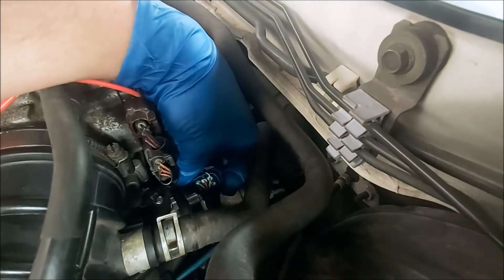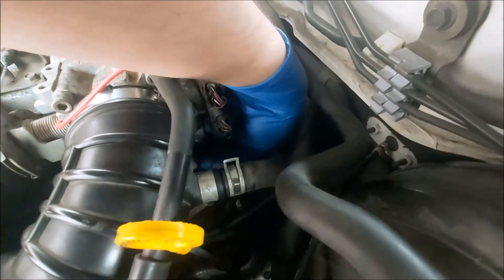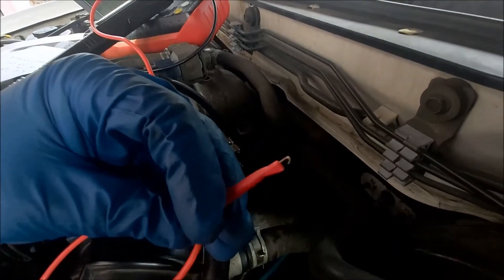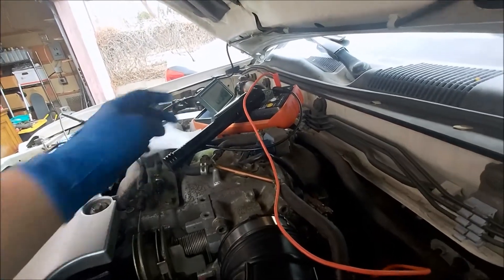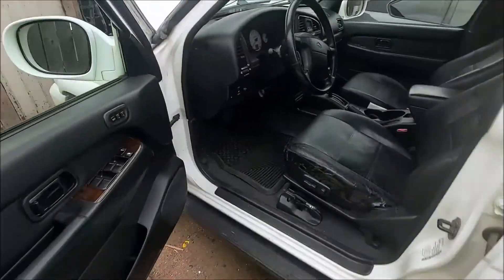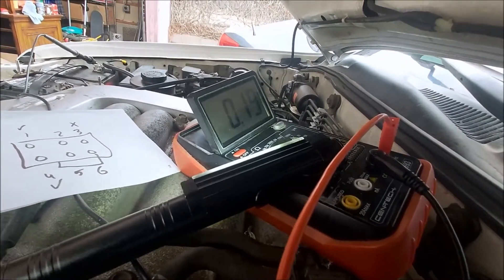I have number six, the bottom right, back-probed there. Plug it back in. We're going to cycle the key on — don't start it, just cycle the key on — and we'll check that voltage. So that one's okay.